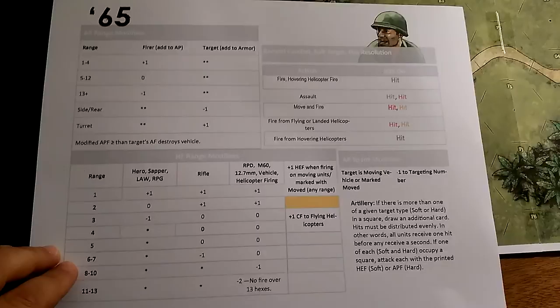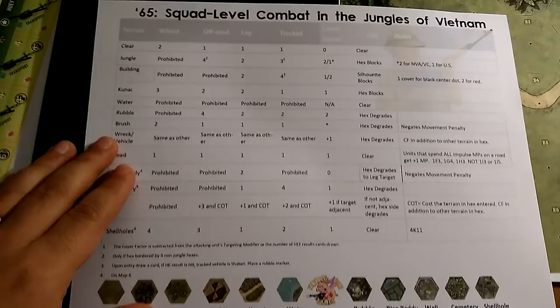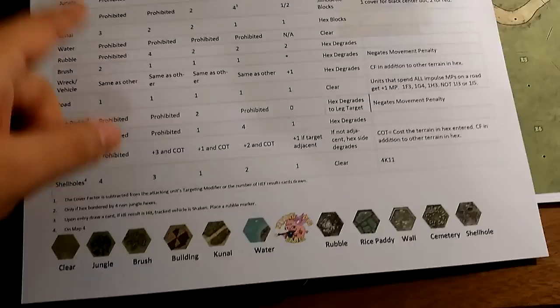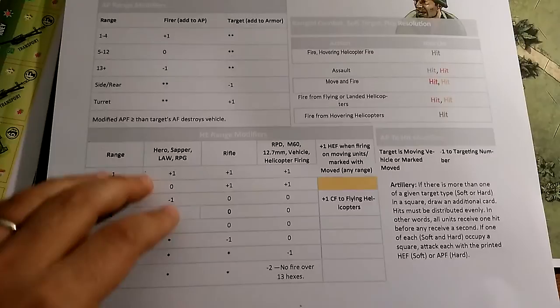With the print-and-play components I can fit most everything I currently need for learning in one GMT tray. You also get a player aid card — it's a very simplistic card with lots of white space, which makes it easy to read. The back side is the terrain chart with terrain types, movement costs, cover ratings, and whether they block or degrade line of sight.